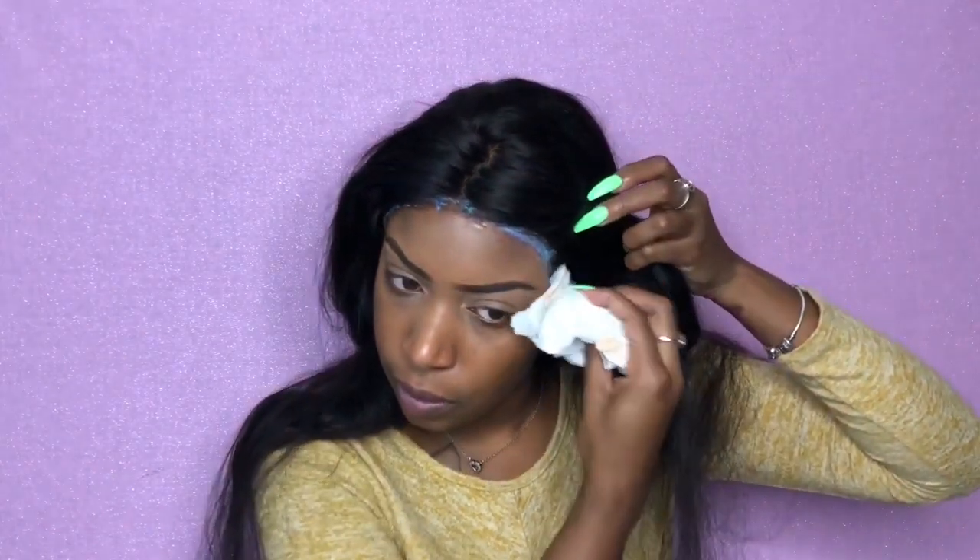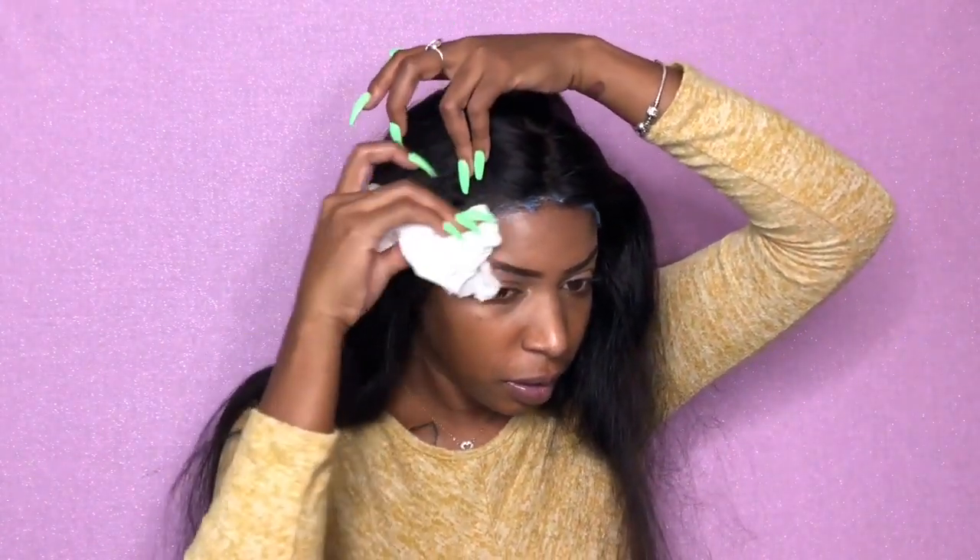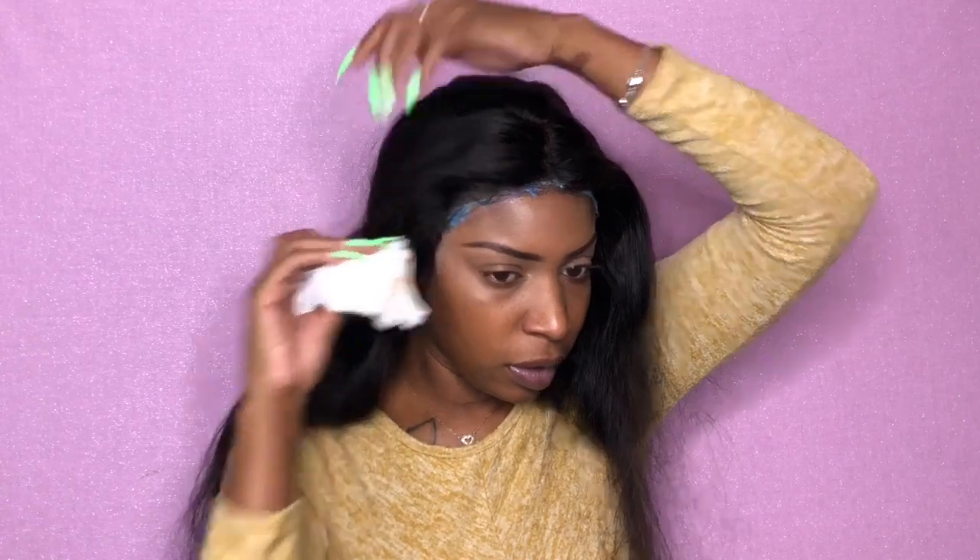This is definitely a strong hold — I can feel it's all tight on my head. I'm gonna try to wipe it with some alcohol. Why is it still blue? Okay, it has to dry to another color. Let me take my blow dryer on the cool setting to try to dry this.